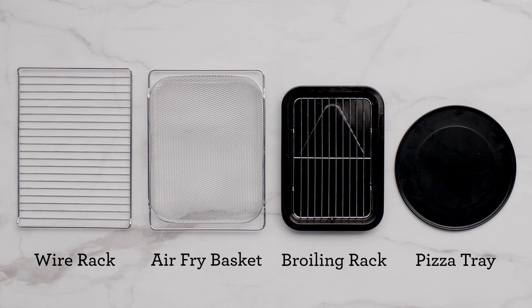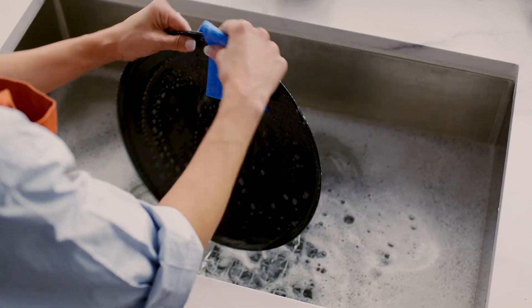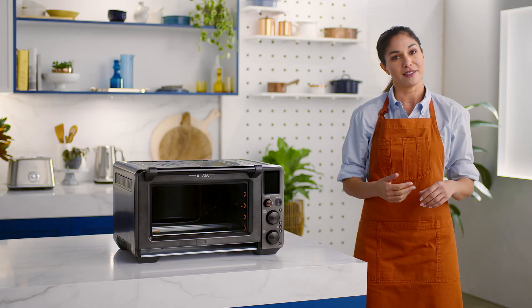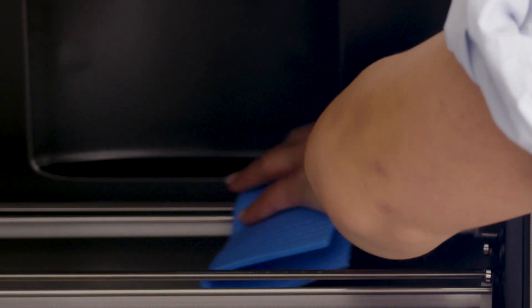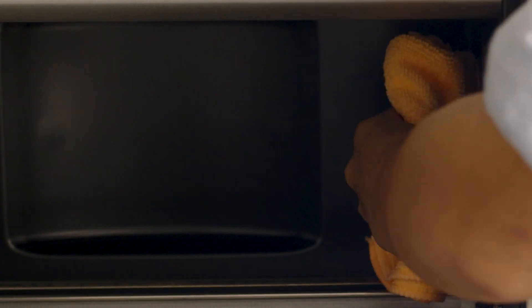Remove the accessories from the polyfoam packaging. Then take a soft sponge and in warm soapy water, wash, rinse, and dry these parts. Next, with a soft damp sponge, wipe the interior of the oven. This reduces vapor smells which are quite normal on first use.